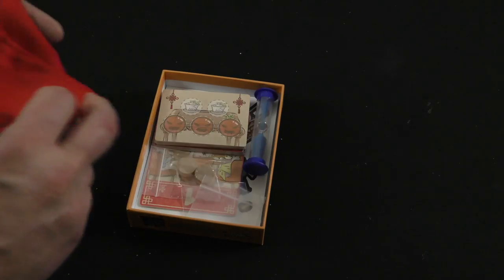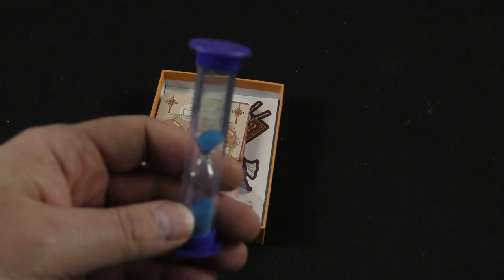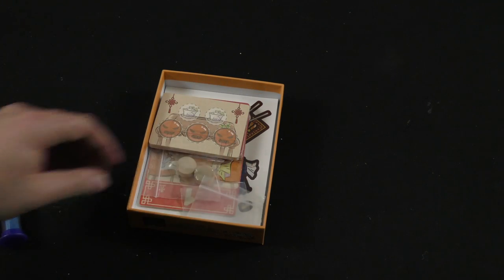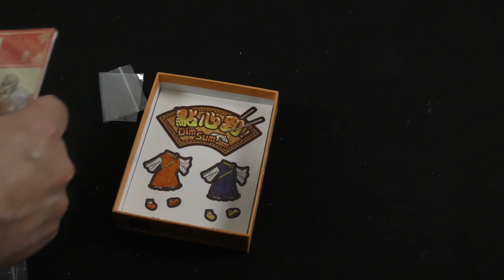We've got a nice silk-screened drawstring bag, which my hand fits in well. In a 15-minute game, it's no huge surprise that there's going to be a time element to it — here's a sand timer, which certainly makes that even more clear. We've got a couple of wooden discs, just natural wood.